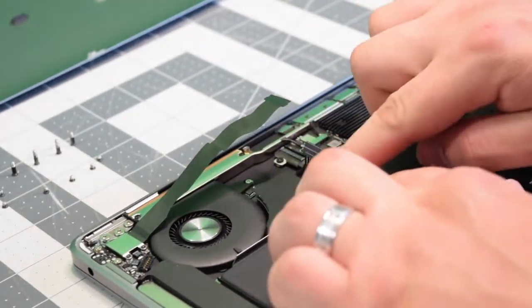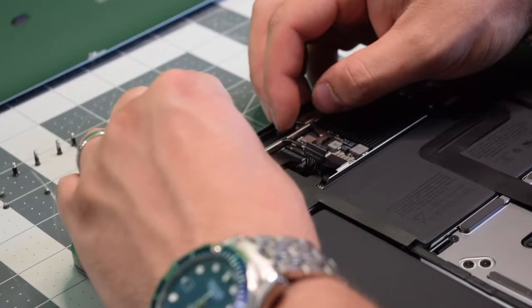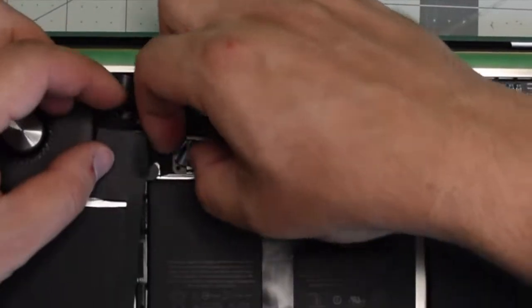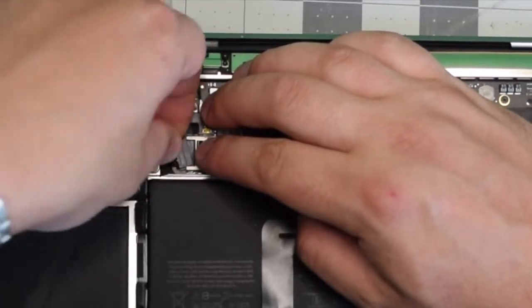Place back the bracket and secure the three T4 screws. Place back the little black piece — you can use double-sided tape to stick it on. Go ahead and re-plug the data cable into the logic board and click in that latch. Reconnect the battery power cable to the logic board by sliding it into its socket.